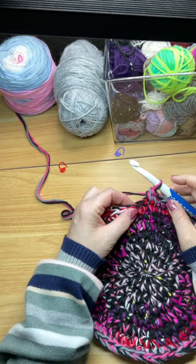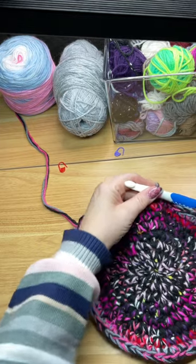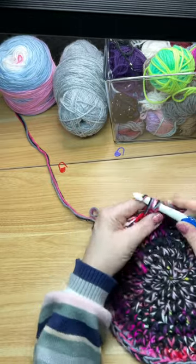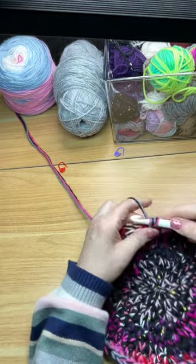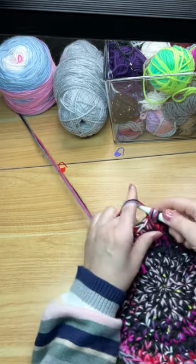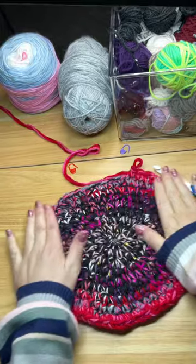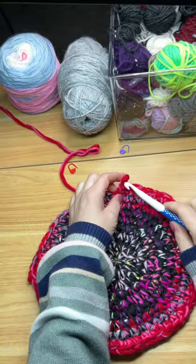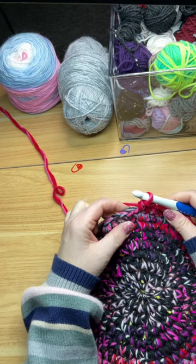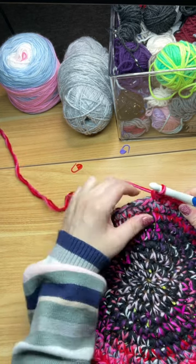Row nine: two single crochets into the first stitch, followed by one single crochet into the next seven stitches. Repeat this pattern eight times; at the end of this row you will have 72 stitches. Row ten: two single crochets into the first stitch, followed by one single crochet into the next eight stitches. Repeat this pattern eight times and you will have 80 stitches.